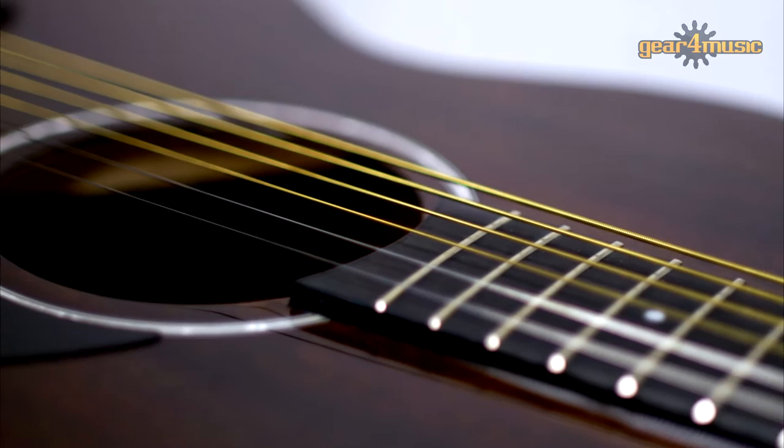The Greg Bennett OM1 Acoustic Guitar is an orchestra style guitar constructed from a mahogany body and neck, which offers a thick, warm and rich tone.